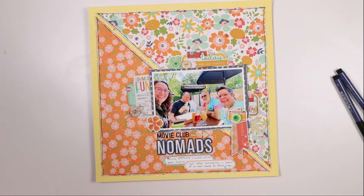So those are my three pages. I hope you enjoyed this little layout share video. Take care and have yourself a really great scrappy week!